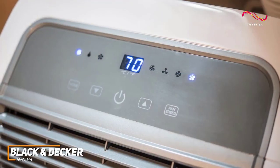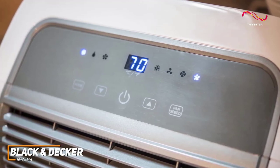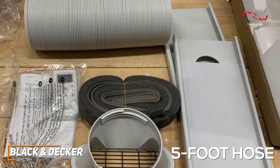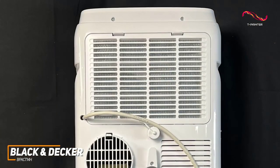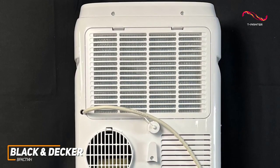It comes with an intuitive LED display and a remote control so you can quickly and easily change settings, along with a full window kit and a five-foot hose that's easy to install near double-hung or sliding windows. It also comes with a removable and reusable filter to help eliminate potential airborne irritants and reduce maintenance costs over time.